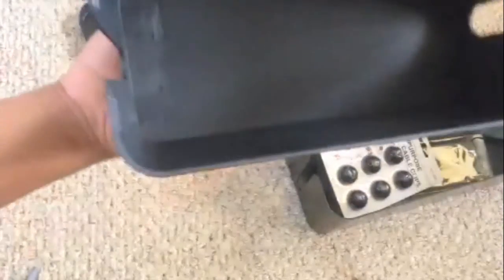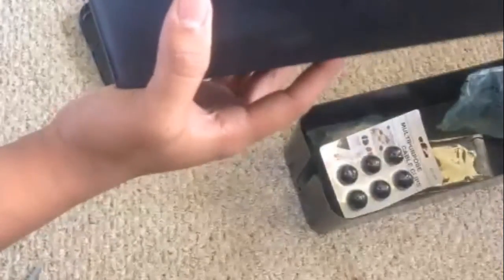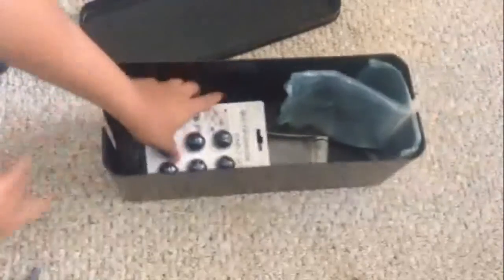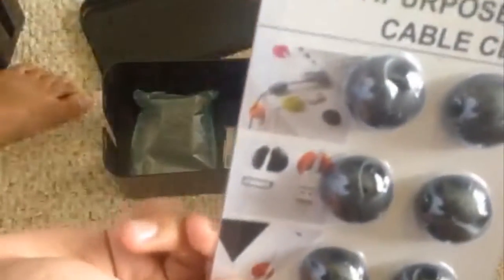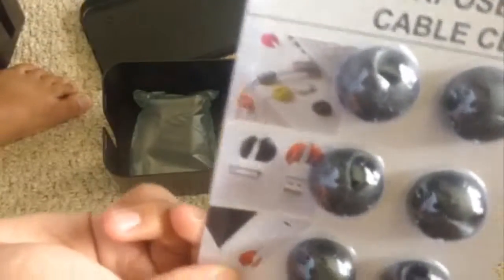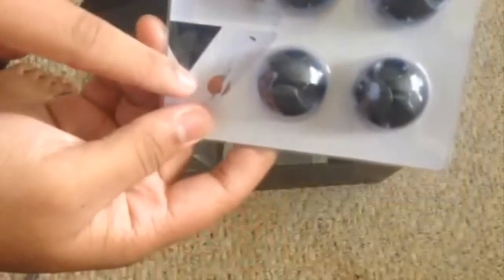You have this one and this one — it's a good size, you can fit your power strip in it. Inside there are multi-purpose cable clips. These are fantastic. It shows you right there that you can put the wires in between the little clip things.